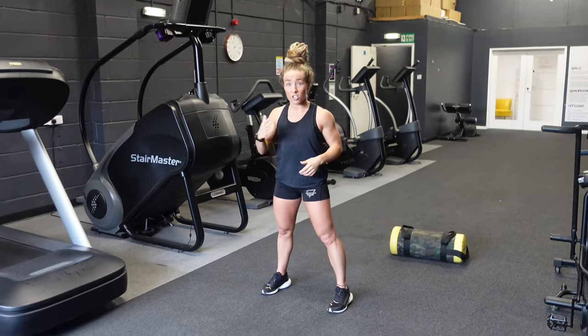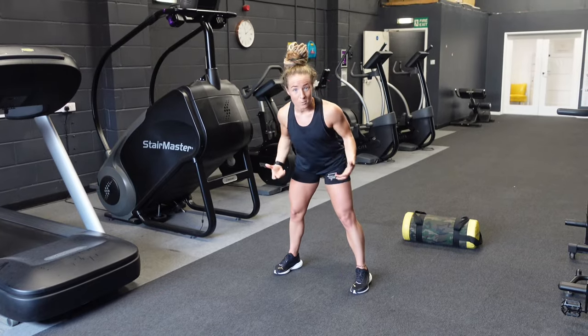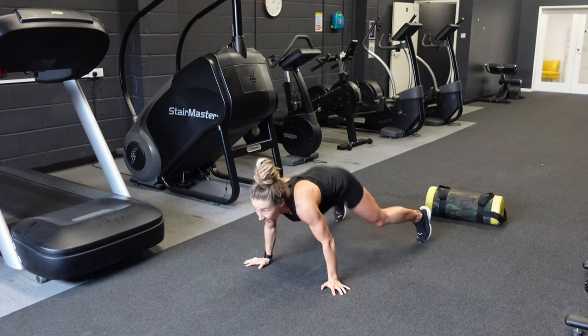Point number three is that the chest has to come to the ground. There's a lot of burpees being seen on footage from this weekend where people are literally here — there's no contact with the ground with the chest. They're literally hips in and then into the next rep.